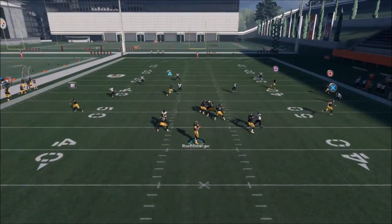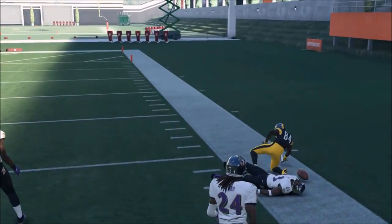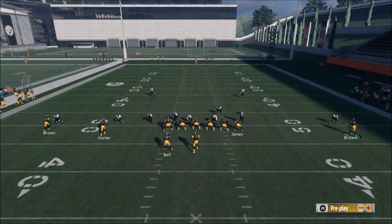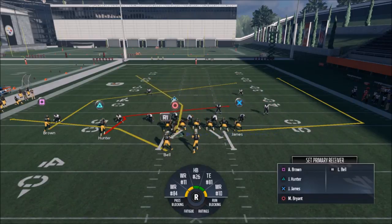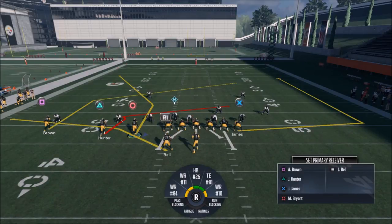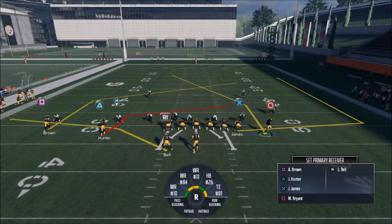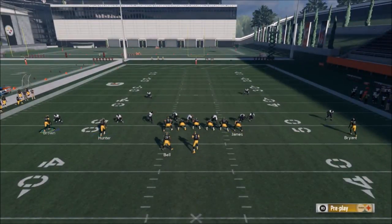Looks like Cover 2 again. He sits down so I pass-lead it up — I still can't get that catch and run I'm trying to get, but it's all good. You can see Bryant is not the only person you can motion over either. He's only really good in a man scenario — the way he runs that route is not really the best against zone coverages. But if it's a single high safety man, motioning him over is probably going to be a bigger play than what Brown's doing.